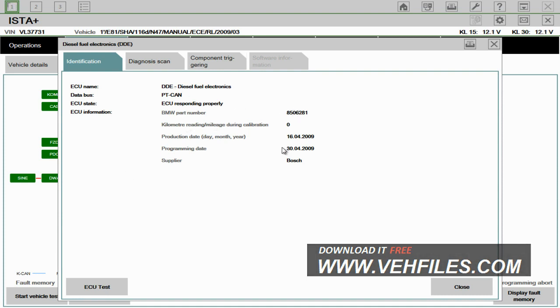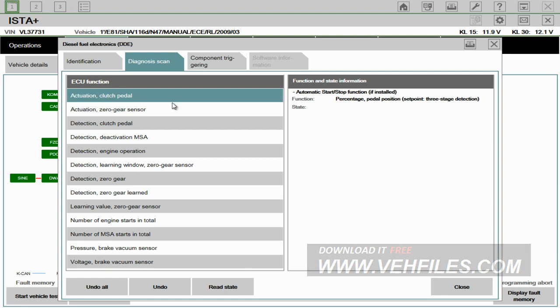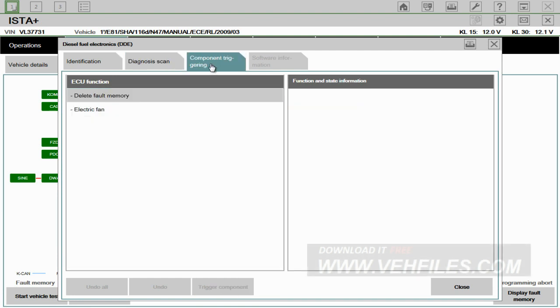Okay, so here we have the DDE. It's got the part number and all the information about it. You can do all sorts of tests — automatic start-stop function, if installed, you can read the state of it, etc. You can do all sorts of tests here, and you can delete fault memory here as well.